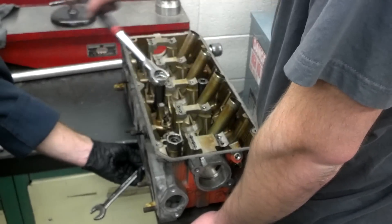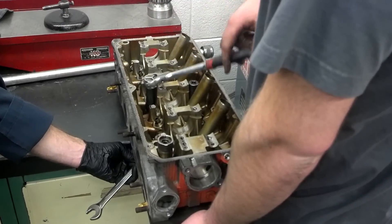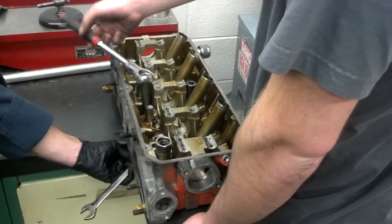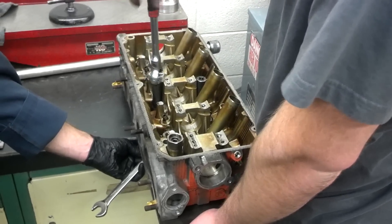Then we're going to take this and put it in the oven — 500 degrees for five or six hours. We'll let it cool down in the oven before we undo it, then take it out and measure and check. Sometimes we have to do this more than once. The first time it may take some of the warpage out but not all, and then we can do it again.